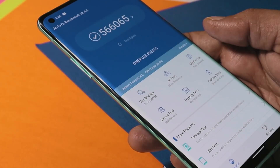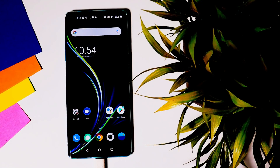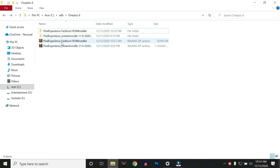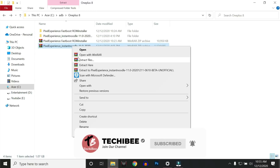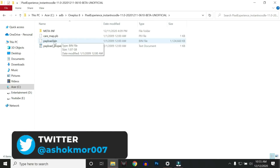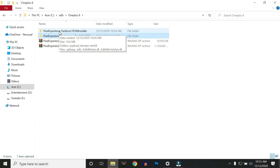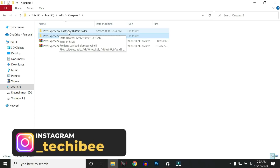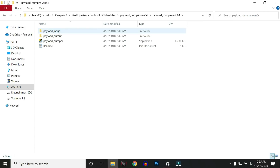Now let's move on to the installation guide. To install Pixel Experience on OnePlus 8 series, the method is slightly different but easy. First, your device bootloader should be unlocked, and you need a few files on your PC: the Pixel Experience ROM and a Pixel Experience Fastboot ROM installer. All download links are in the description below. Download and extract the zip files — you'll see a payload.bin inside the ROM. Copy this file and place it in the payload dumper folder inside the Fastboot ROM installer. Open it and place the payload.bin inside the input folder.